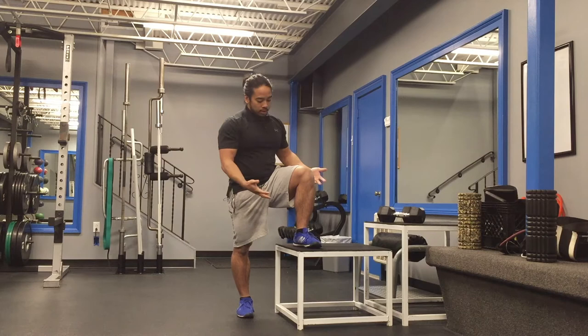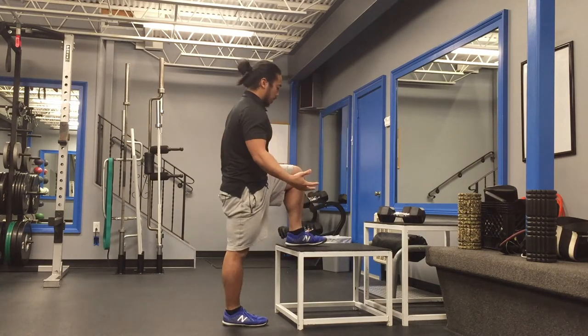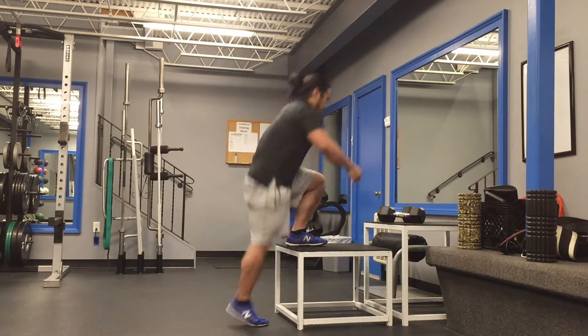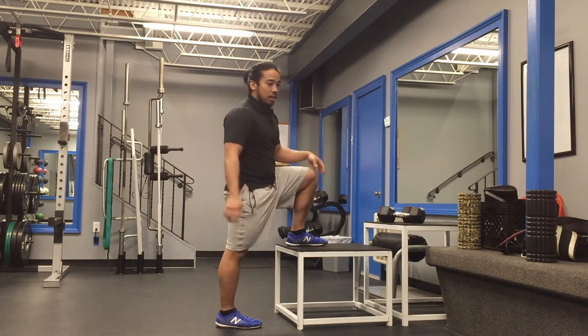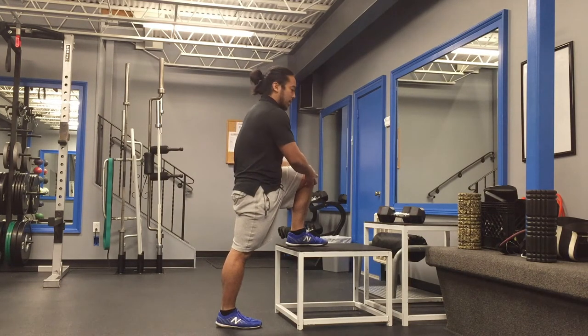So what we're going to work on — I'll show you from a couple different angles. From a bodyweight perspective, I'm going to have my left leg on top, right leg down low, and I'm going to make sure that as I do this, I don't necessarily just push up with this leg. I want to make sure that I'm utilizing the appropriate musculature to help pull myself up with this top leg.